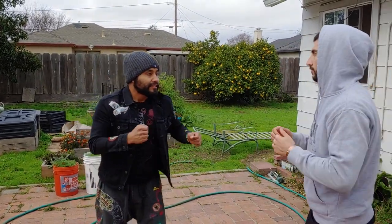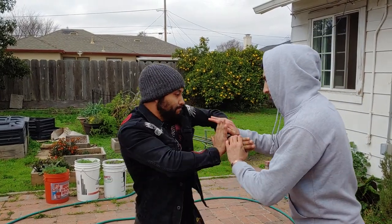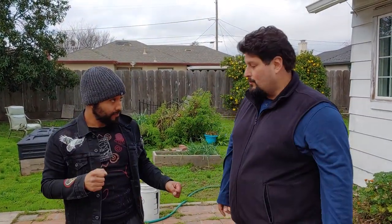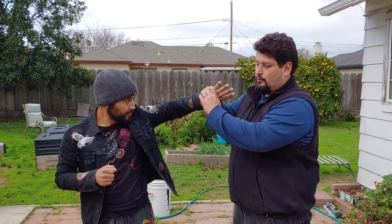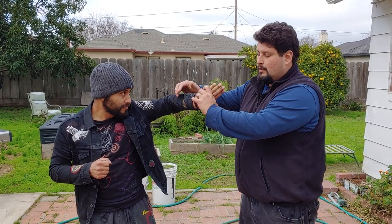Alright, sensei Seth and Cleve, hope you had good holidays. So this drill is pretty much a locking drill — we're gonna utilize Tekubi and how to make it into a flow drill.